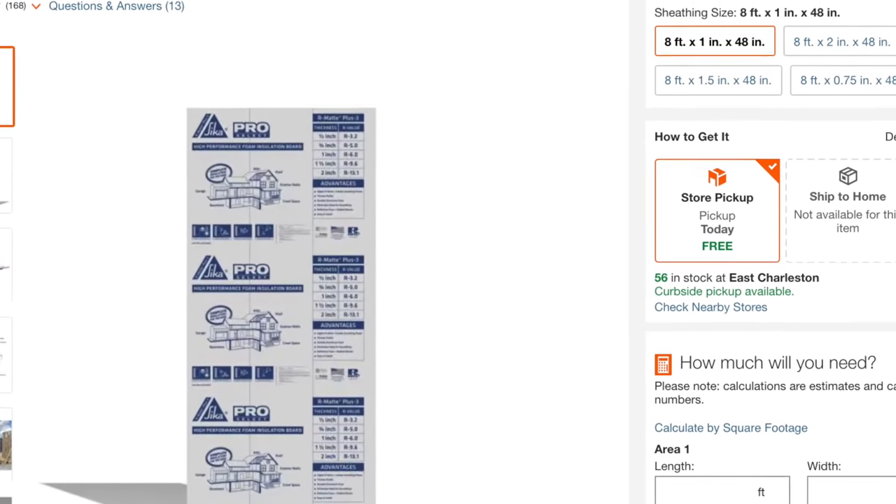I've got some three quarter inch foil face poly ISO insulation. It's got a high R value and it has an aluminum face, which means that we can reflect more of that heat. This is a great location for using this type of insulation, and here it is, available at your local big box store.